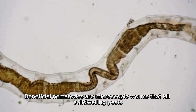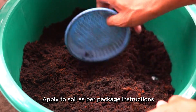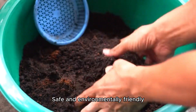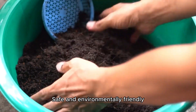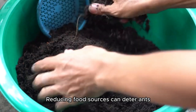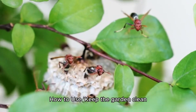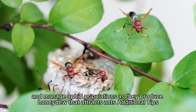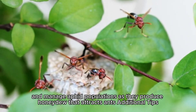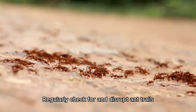9. Nematodes: Beneficial nematodes are microscopic organisms that kill soil-dwelling pests. Apply to soil as per package instructions. They are safe and environmentally friendly. 10. Remove Attractants: Reducing food sources can deter ants. Keep the garden clean, remove fallen fruits, and manage aphid populations, as aphids produce honeydew that attracts ants.